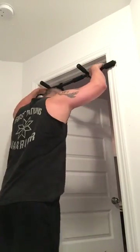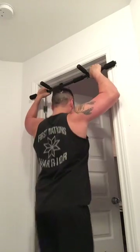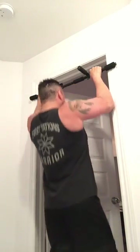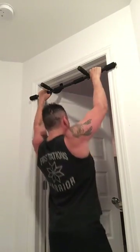I will properly show you how to do pull ups. The trick is don't go off balance, keep your balance, full extension, and remember to breathe.